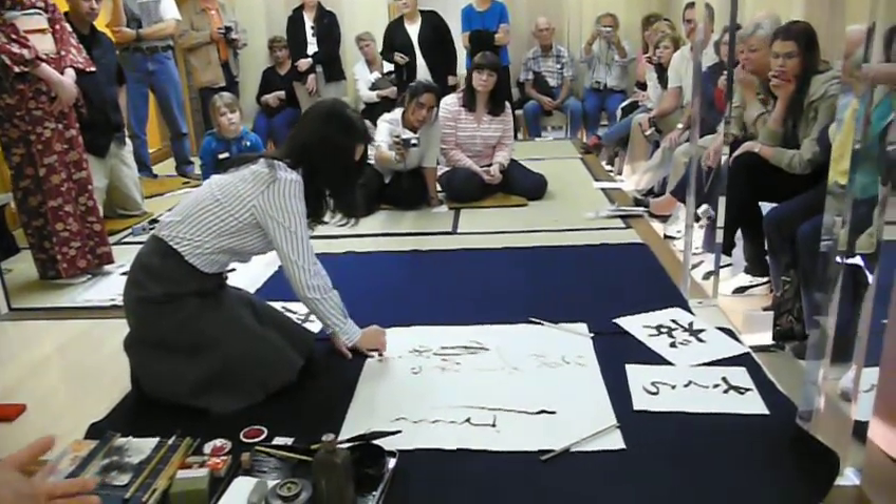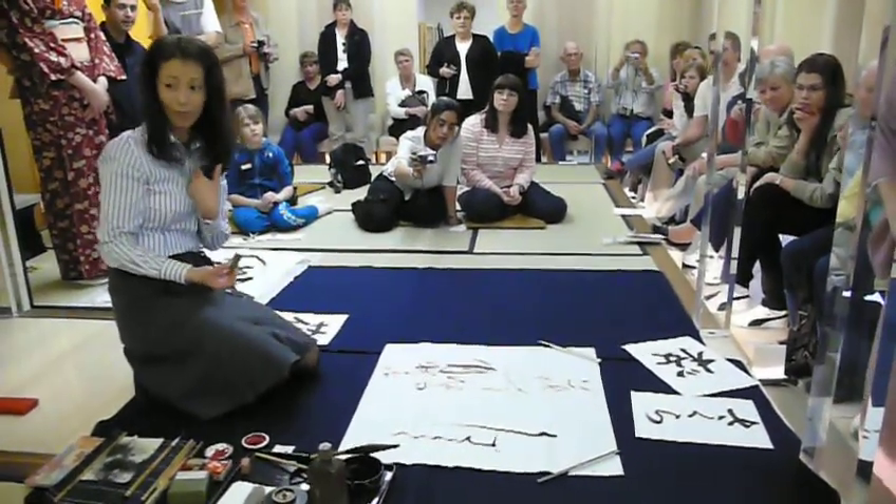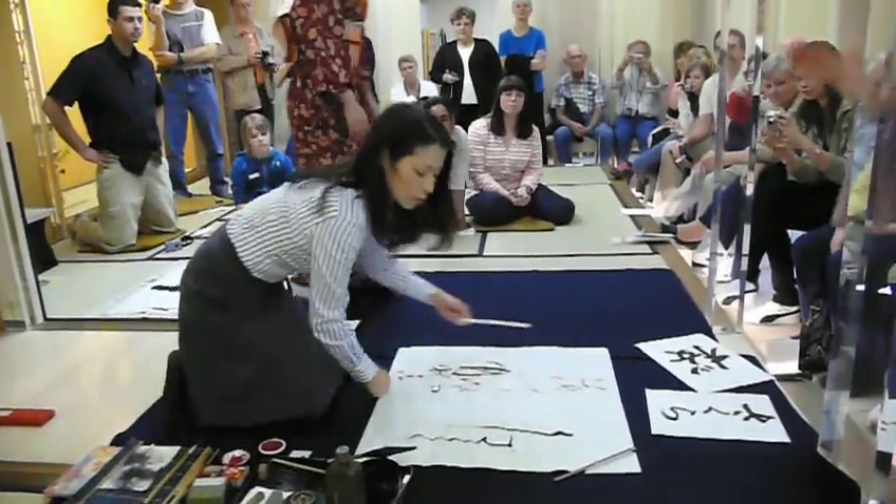What's the little red seal? The red seal is her name seal, and it serves as the certificate of her artwork.